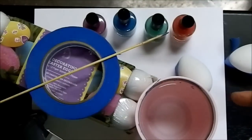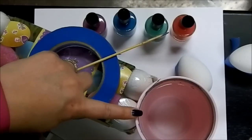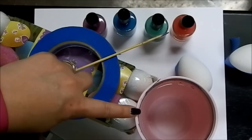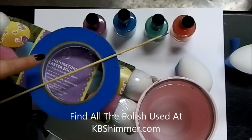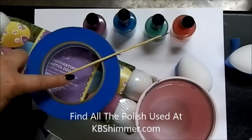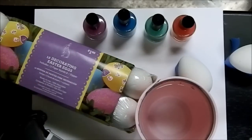I'm going to start out by showing you what you need to water marble Easter eggs. You're going to need a glass with distilled water brought to room temperature, your favorite KB Shimmer nail polishes, painter's tape, a skewer, and I use the fake decorating Easter eggs instead of using real ones.